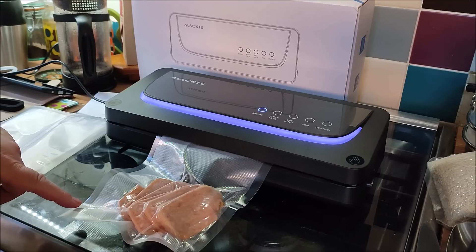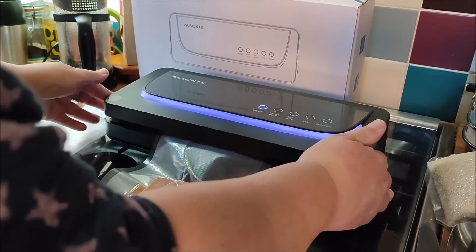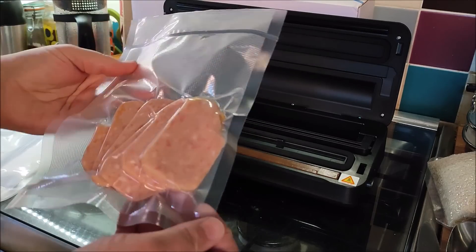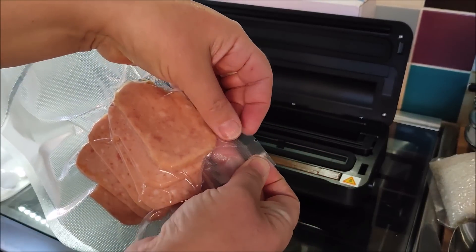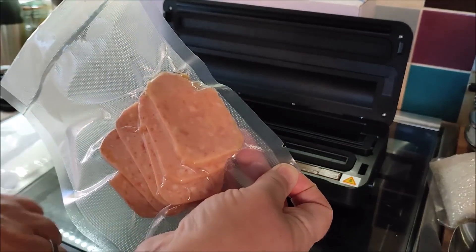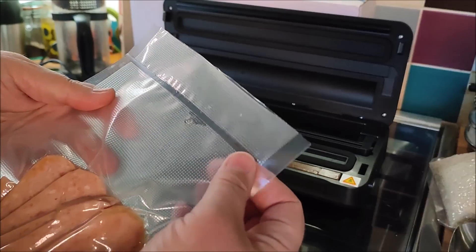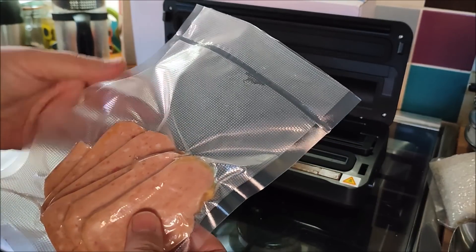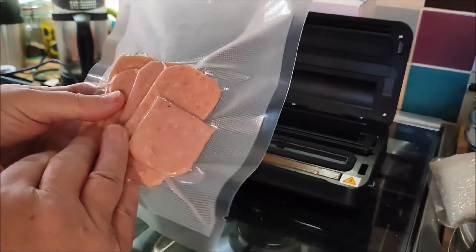The bags can be reused as well. When I cut the top off this to use it — they've got a little notch so you can tear it open, but I would cut it off there, take the food out, wash it, and then reuse it. You can reseal these bags many times until they're too small to do it anymore.